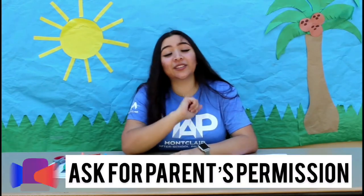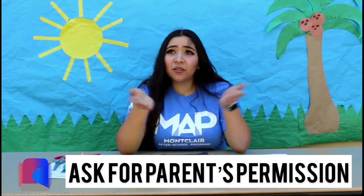Today we're going to be working on straw rockets. How does that sound? That sounds real fun, huh? But first, before we do this, you have to ask your parents for permission and or to help you out with this — make them do it with you. It's going to be super fun. It could be like a little competition, but you can do it yourself. Trust me, it's real fun.